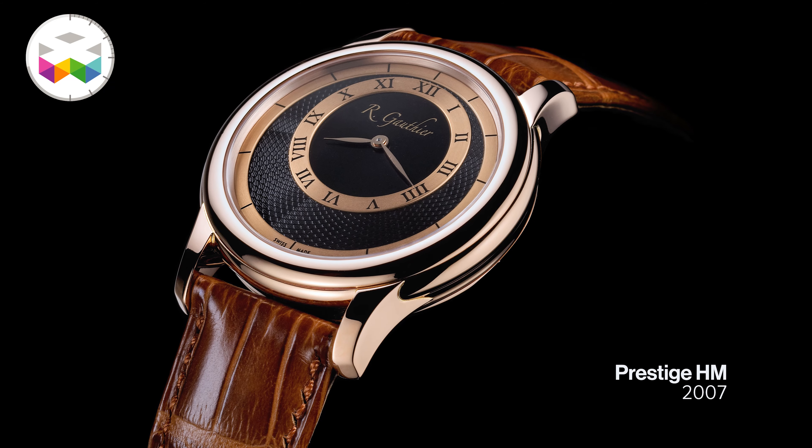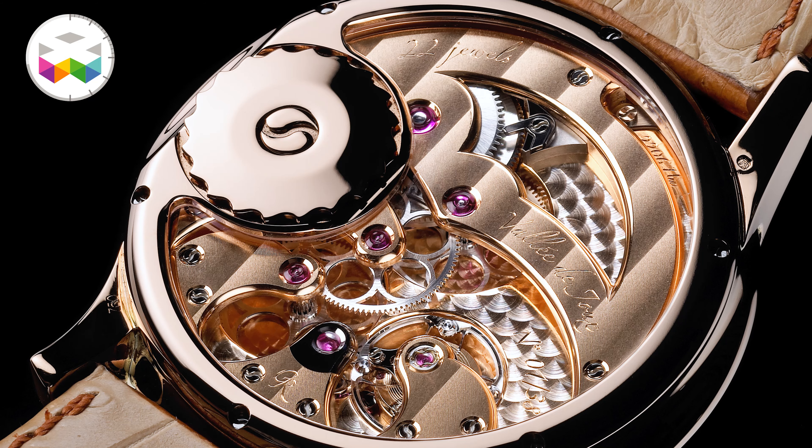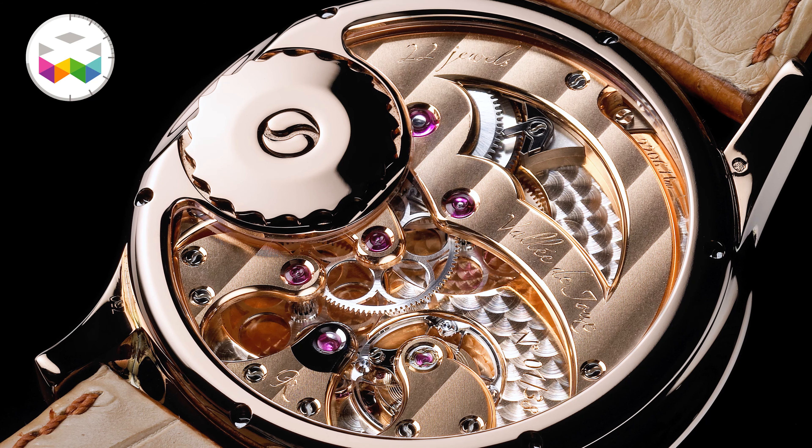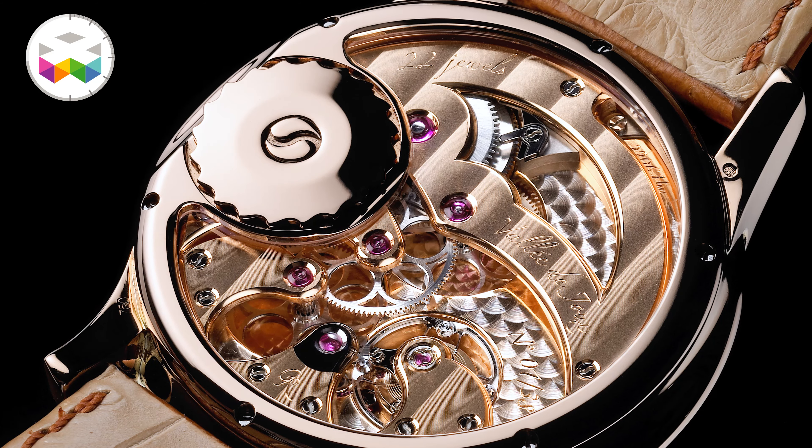If you want to do something in the future, you need to understand business, finance, economy, marketing. This is why I did an MBA between 2000 and 2002. The first caliber was not complicated — I started with a simple movement, hour minute. Hopefully the collectors really liked this approach: a young watchmaker with an introduction at that level of watchmaking with his own caliber developed by him.